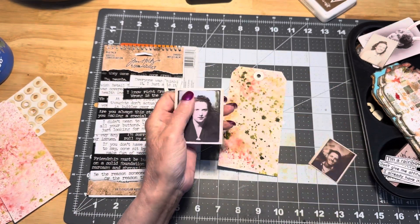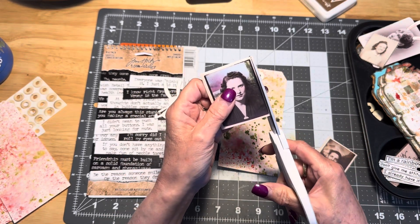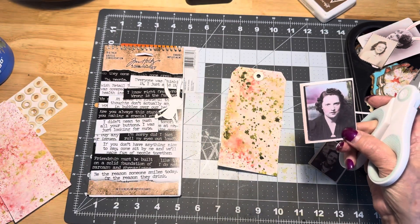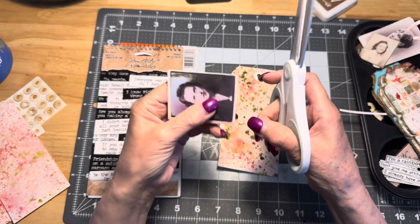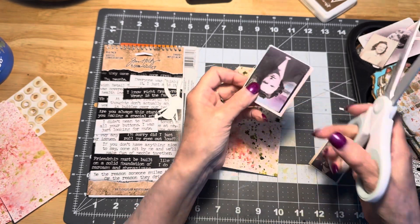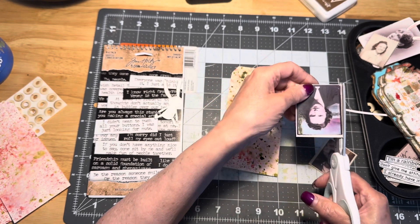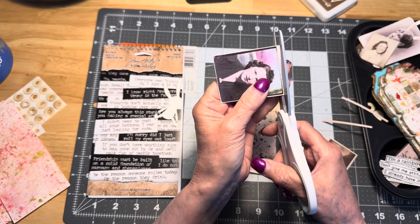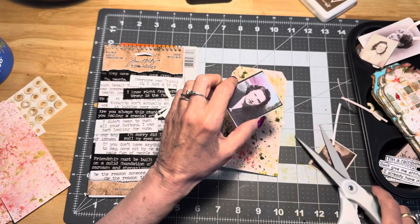So what you'll need if you want to play along is the photomatic photos. I didn't do any collage medium on any of these so they are a little bit shiny. Maybe I can just bring my light down a little bit and they'll shine less. This is the photomatic photo and I just trimmed off some of the white edges. I went around and trimmed off a lot of the white — I did keep some of it because I like to see the contrast between the black of the photo and the white of the edging.